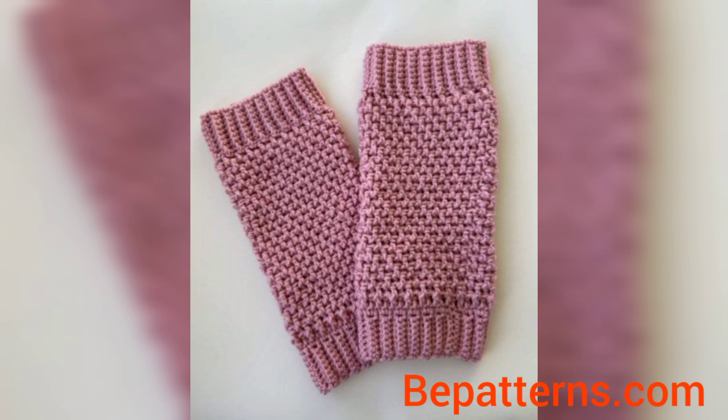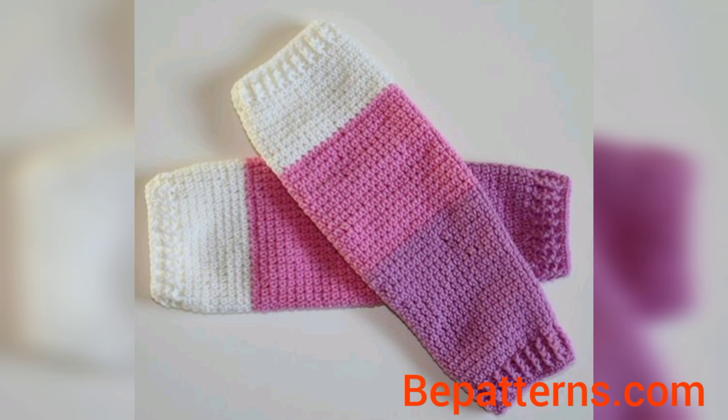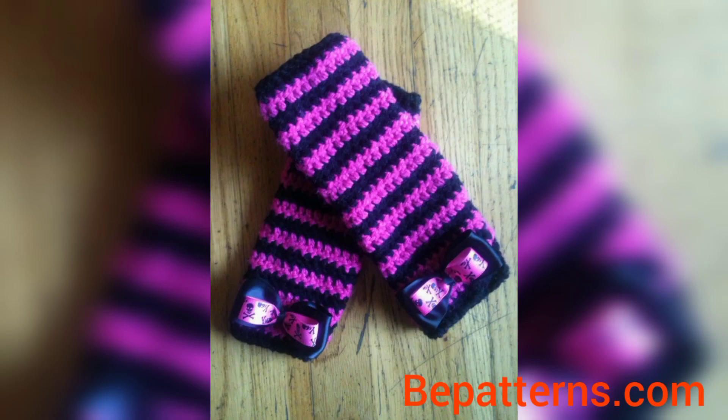Please share the video with your friends and family who want women's dress designs. I really hope they will use these ideas. You know, different people have different choices and they love different colors — some people love dark colors, some love light colors, and some love bright colors.